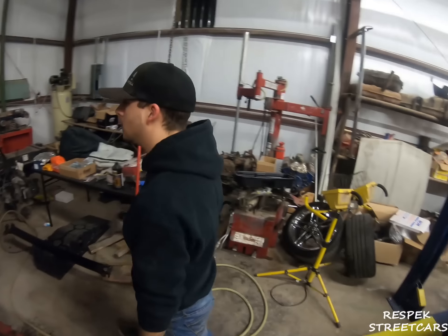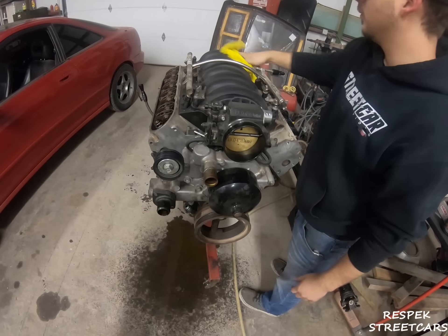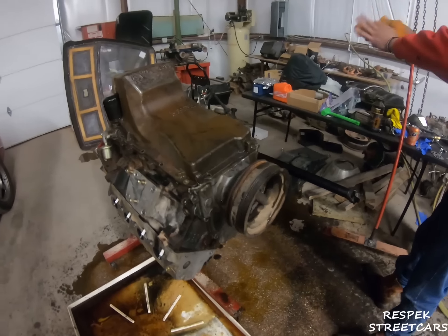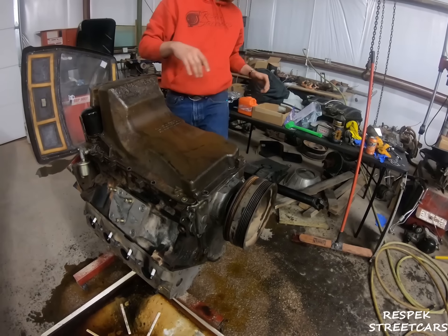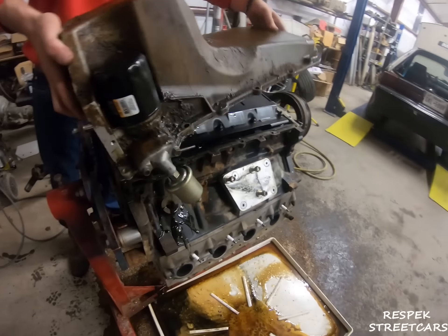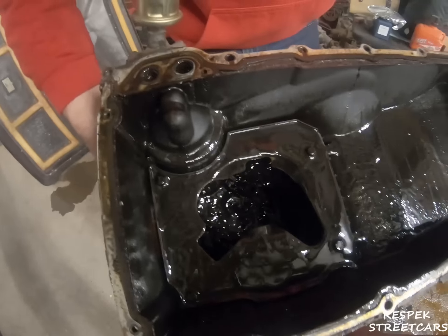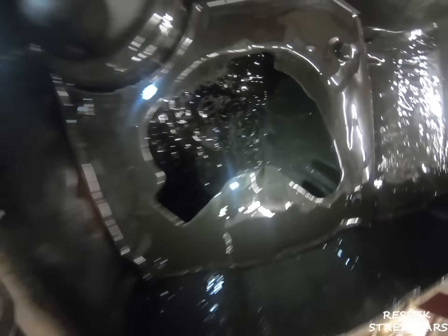Here we are with Cody again, about to tear down the old 5.3 and see what's wrong with her. We'll be back — the great antifreeze spill of 2019. About to pull off this thing — oh look at that, is that a wasp or a bee? Look in there though, oh that's nasty. It looks like nobody ever cleaned this thing, holy toledo.